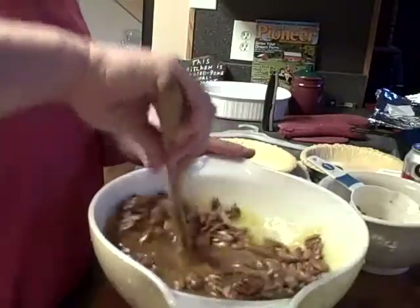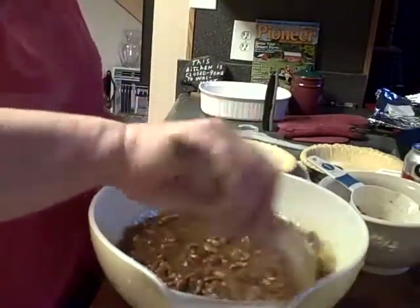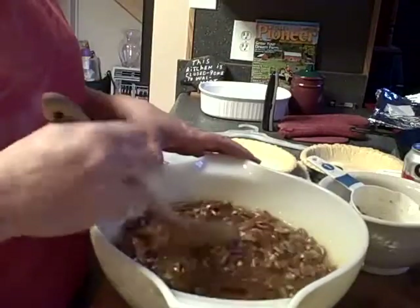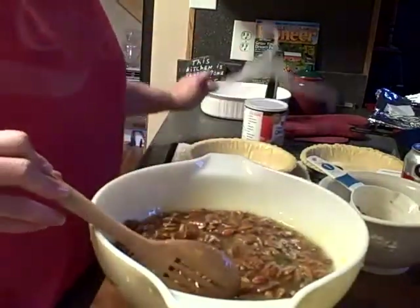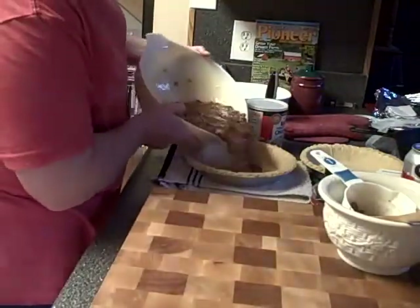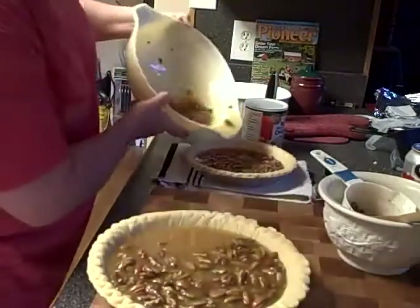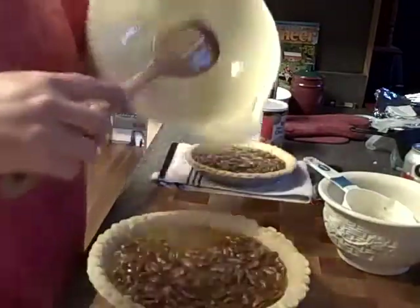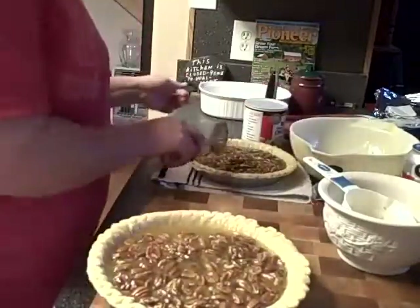All right, just stir that up good together and we're gonna pour into pie shells. We're gonna bake at 450 degrees for 10 minutes, then reduce the heat and bake for 35 more minutes at 300 degrees. Pecan pies are so simple — a lot of people don't make them because they think they're complicated, but they're not. Pour half in here and half in here, just kind of swirl the pecans around a little bit.